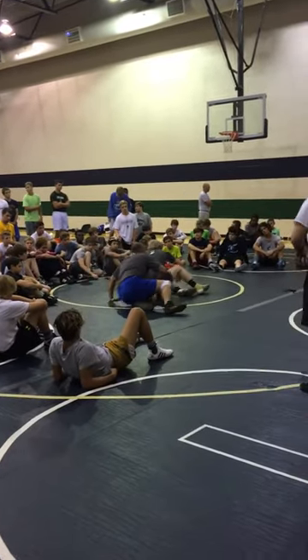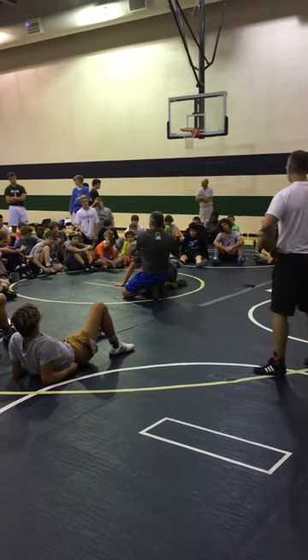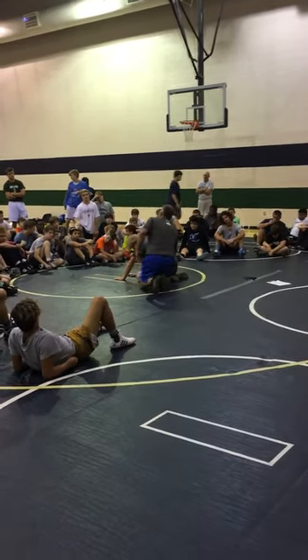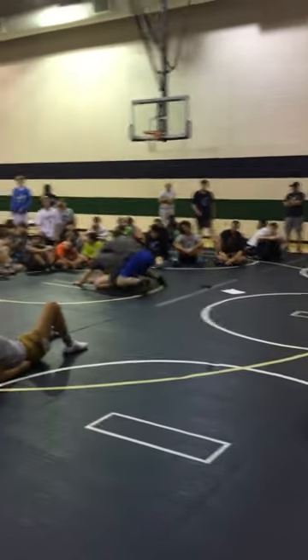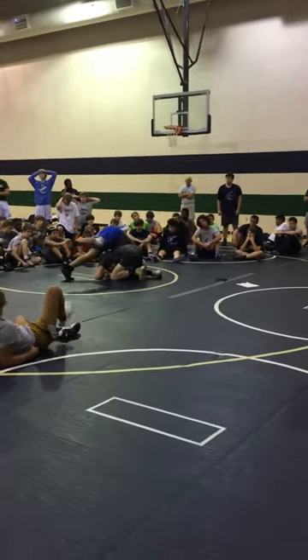And then he's going to do this right there. This will take some good grip strength, some good leg strength. I'm not going over to the top — this is what I don't want to see. I don't want to see this; I'm not tripoiding him coming over here.